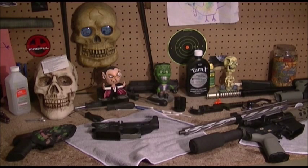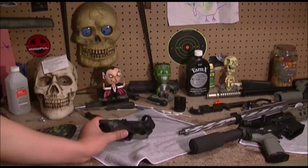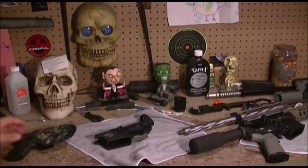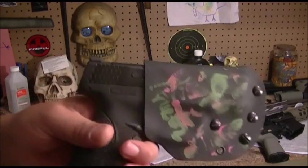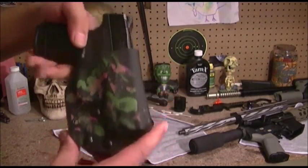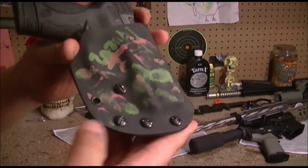The upper is gonna be a surprise, so you guys are gonna have to wait and see what actual upper is going on this lower to complete the rifle.